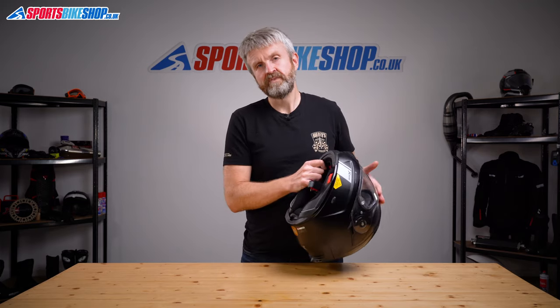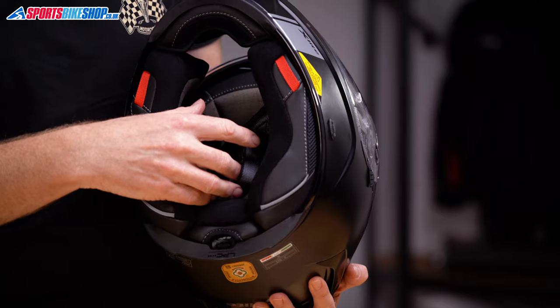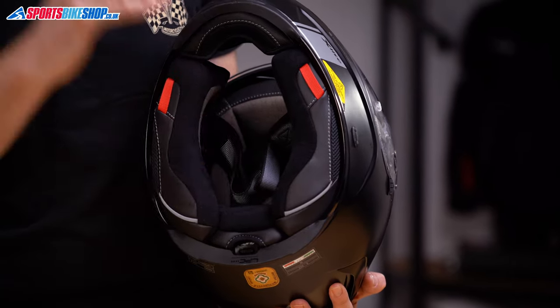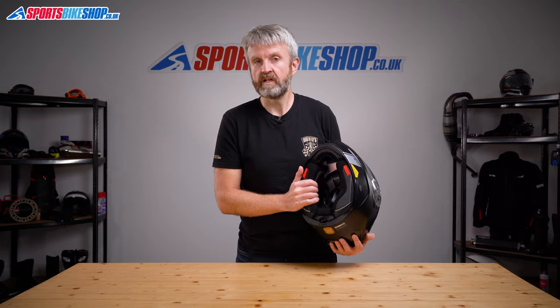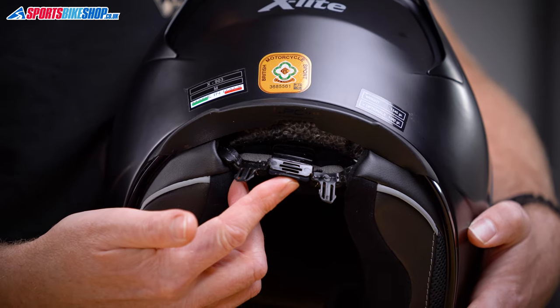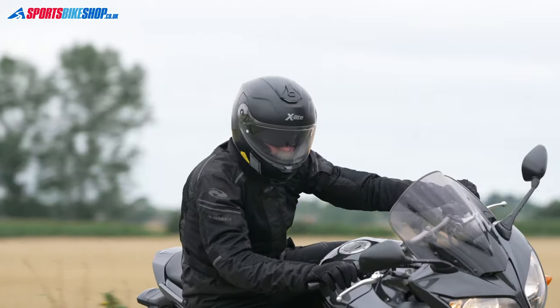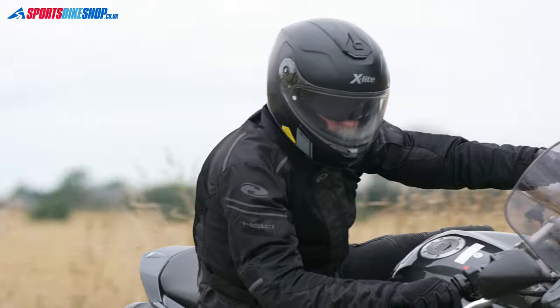Moving to the interior, X-Lite put a lot of thought into their comfort liners and that's been exactly the same with the X903. It's got strands of carbon woven through to help maintain an even temperature and it's very pliable and comfy. The skull pad also has X-Lite's liner positioning control setup, meaning you can alter the lining to change the way the helmet sits on your head by adjusting a belt attached to the back of the cheek pad. I actually found the cheek pads on this size medium a little bit thicker than normal around the front, but that didn't present any real comfort issues while riding.